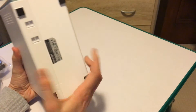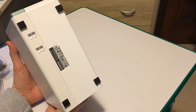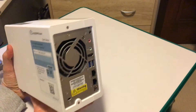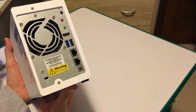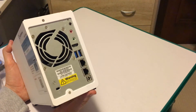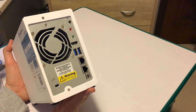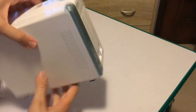On the bottom of the NAS Drive we have rubber feet, to stop any of your desks being scratched up if you choose to place it there, as well as any other vulnerable surfaces. On the back we have a reset button for configuration, a Kensington lock port, a microphone and headphone jack, an HDMI port, two USB 3 ports, two network ports, and a power connection port. We've also got a fan which is going to be pretty quiet — with NAS drives you often get quiet fans in the back to keep things cool.